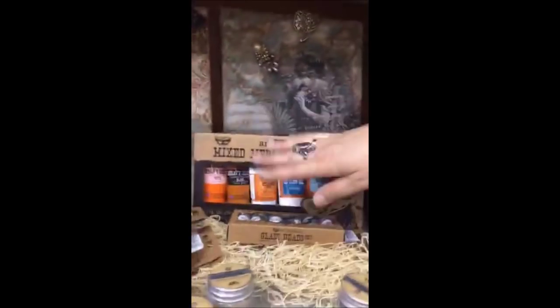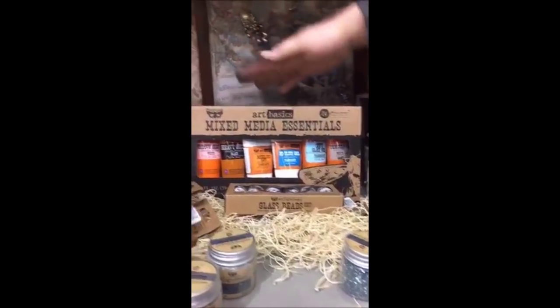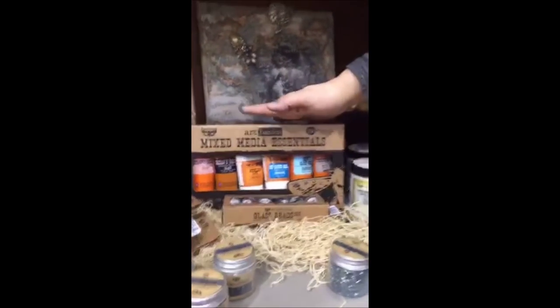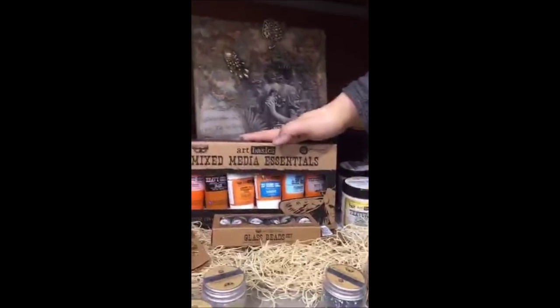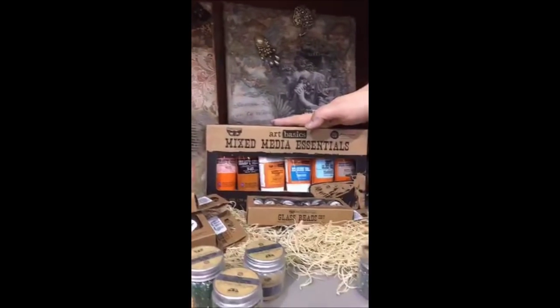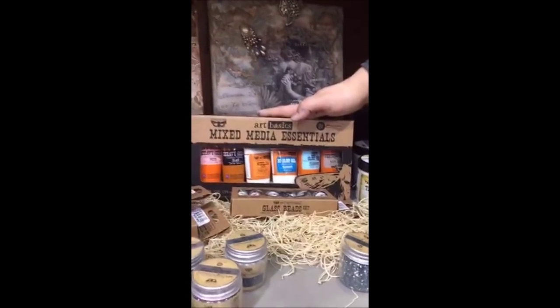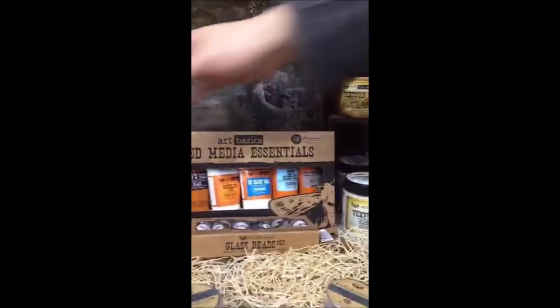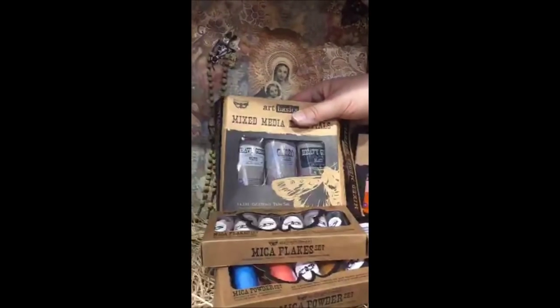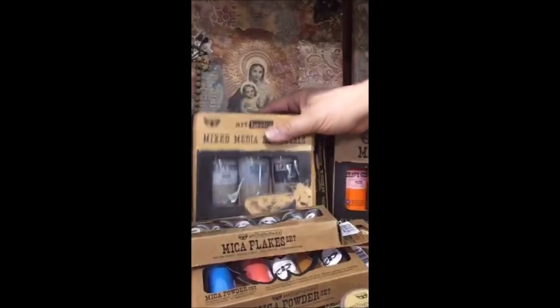This is the existing set of mediums — gessos, modeling paste, 3D gloss gel. The ones you are familiar with. Where can she order them? Prima Marketing, Notions Marketing, Scrapbook.com — depends where you are from. If you are a retailer you can get the sets. We have a set of art mediums like a trial pack, and a set of three gessos in one pack.